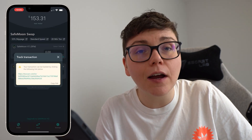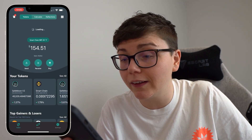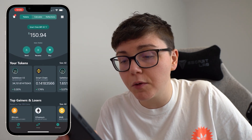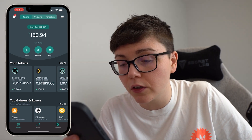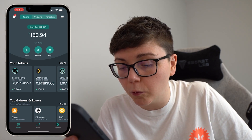Otherwise I can go back and start refreshing my SafeMoon wallet balance once again. And once I do, you can notice that my SafeMoon balance has gone down to 34,151 tokens and my Smart Chain balance has increased to 0.141.